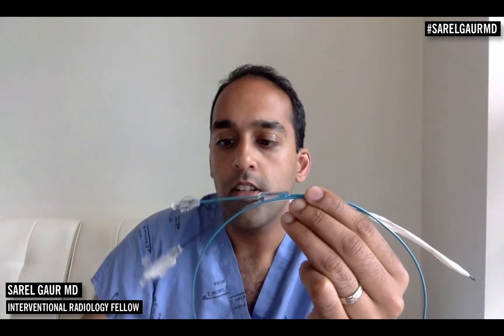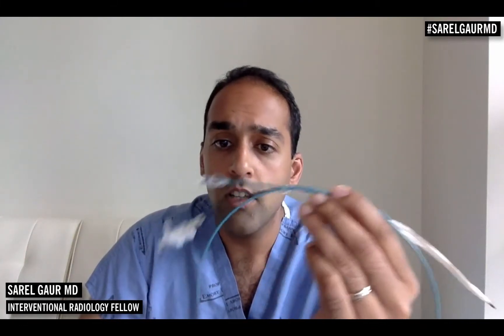I have one right here. This is an angioplasty balloon catheter. This is from Bard — this is a Conquest balloon, a very commonly used balloon. And we're going to talk about it and I'm going to blow it up. I think that's the part that everyone wants to see: an angioplasty balloon being blown up, and that's exactly what I'm about to do.